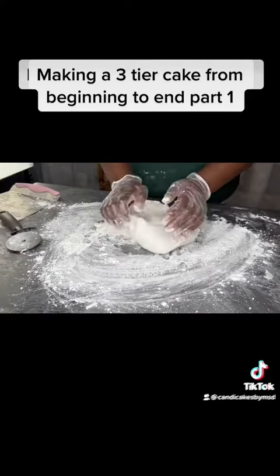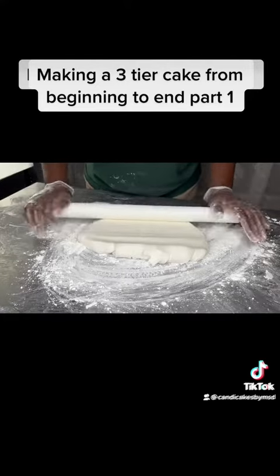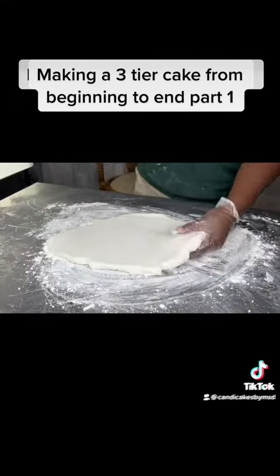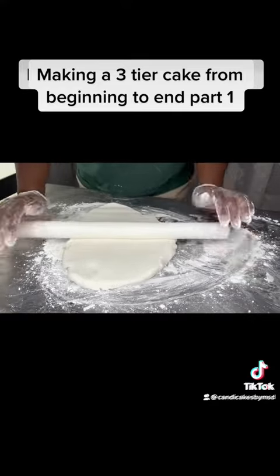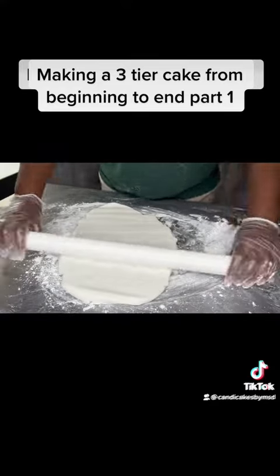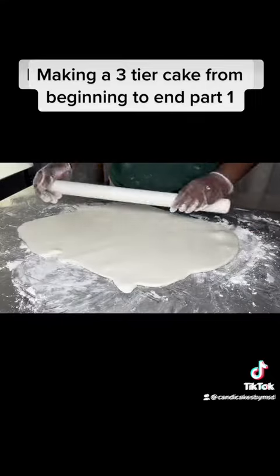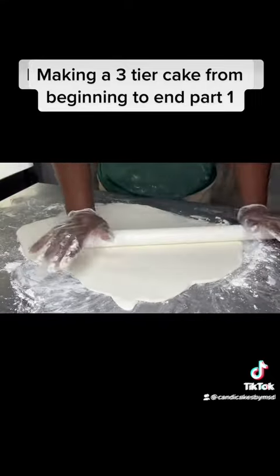Then you want to knead your fondant and roll it out, picking up and rotating so it won't stick to the surface. I use the board to measure to see if my fondant is big enough to cover the entire board.